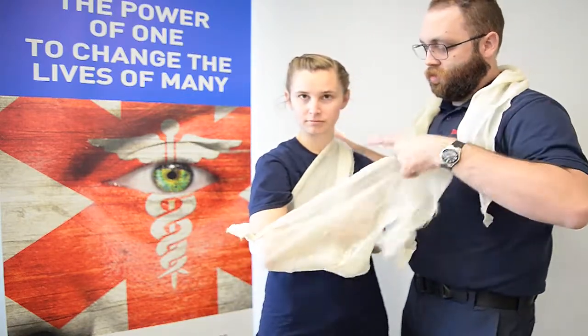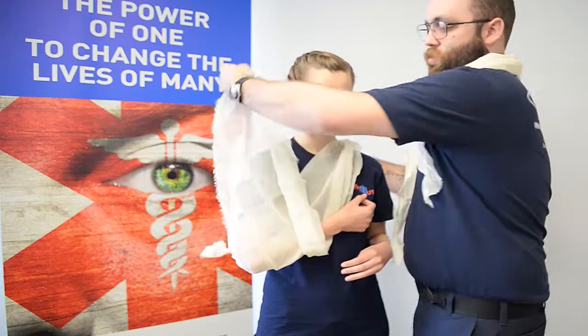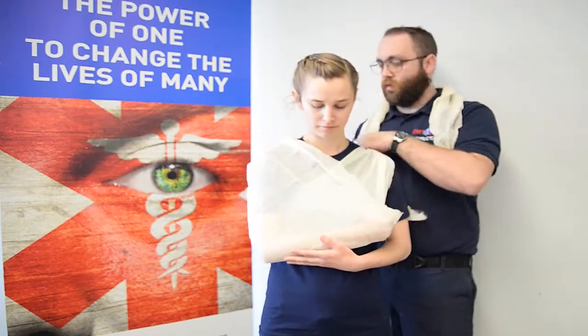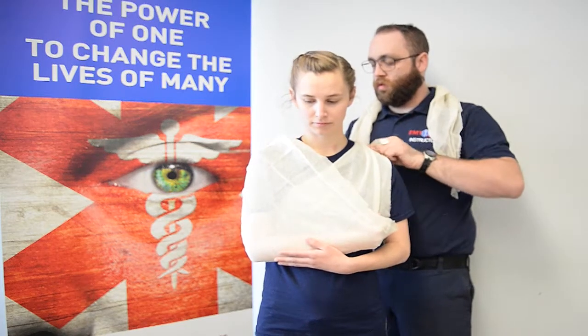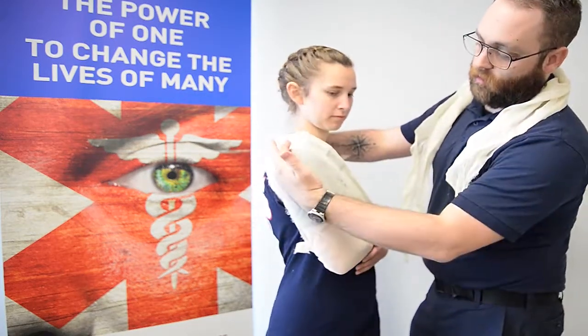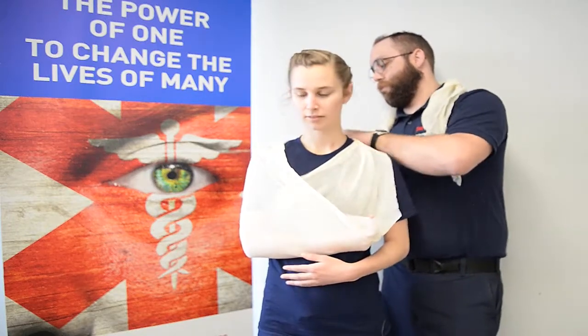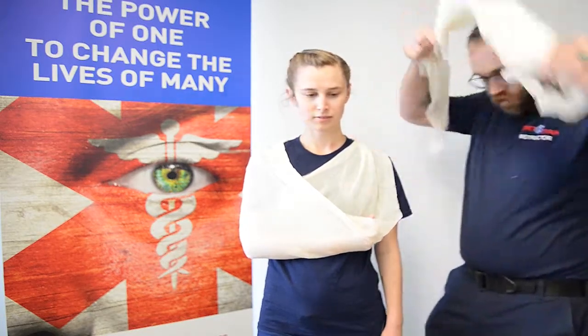We're going to send that over one shoulder, taking the other side and going over the other shoulder, just making sure we secure that arm the best to our ability, tying it off behind. Being careful that we don't put too much pressure on that injured extremity, and making sure that we pad behind it.